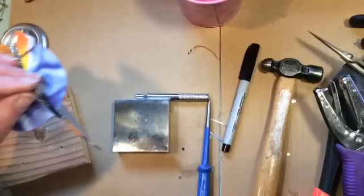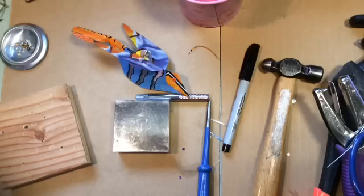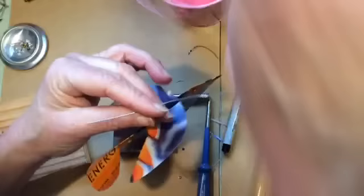I use lengths of 22 gauge wire — I like the lengths rather than a spool, just because I'm not very good at straightening wire. You can see this one's kind of crooked and it's going to be a little funky. I prefer it to be straight. Just put that through there.